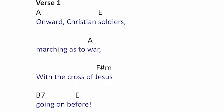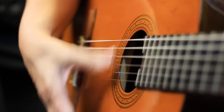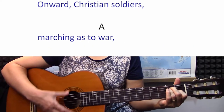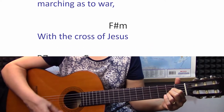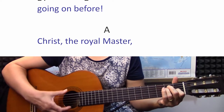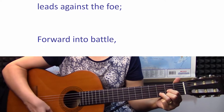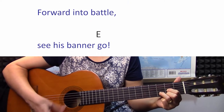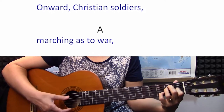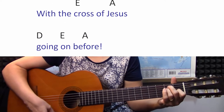First time around we're just going to do a simple down strum. You can use your nail or you can use the flesh part of your thumb. Onward Christian soldiers, marching as to war. With the cross of Jesus going on before. Christ the royal master leads against the foe. Forward into battle, see his banner go. Onward, Christian soldiers, marching as to war. With the cross of Jesus going on before.